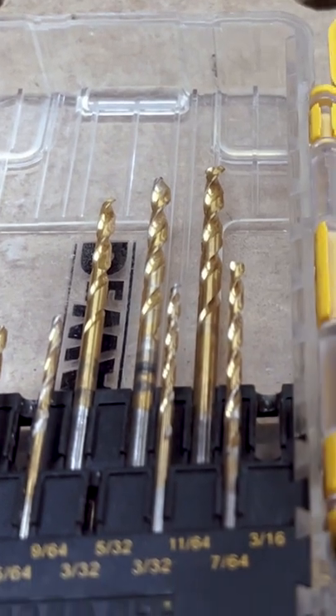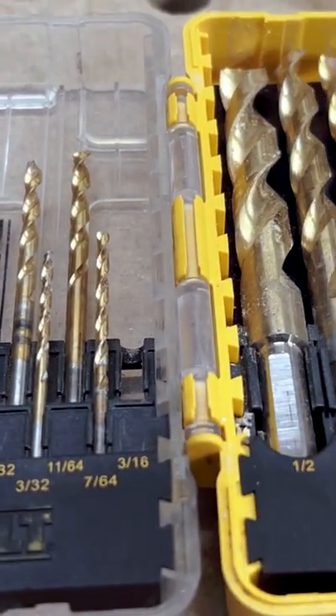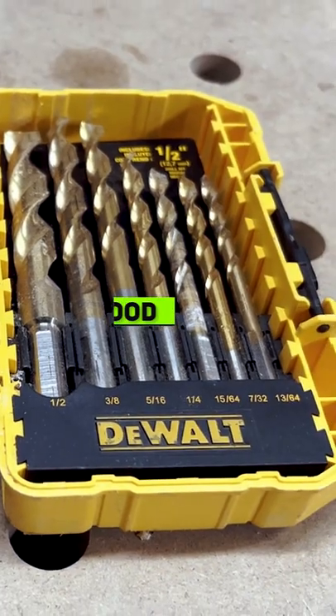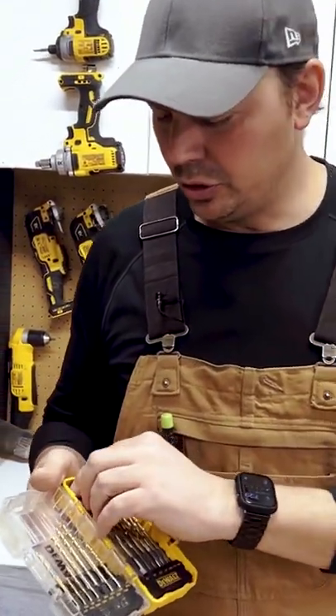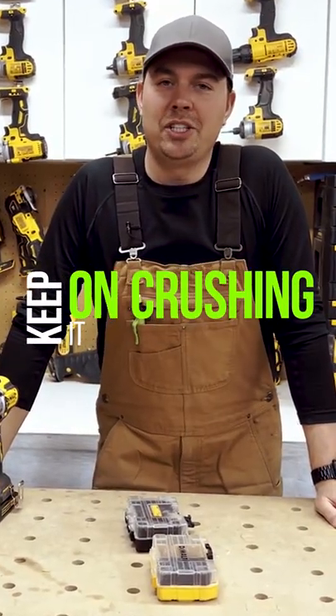These are titanium proprietary pilot point tip bits. They do a really nice job of drilling through wood, plastics, and all kinds of different materials. I highly recommend these bits — they're just super easy to use. Keep on crushing it, we'll catch you later.